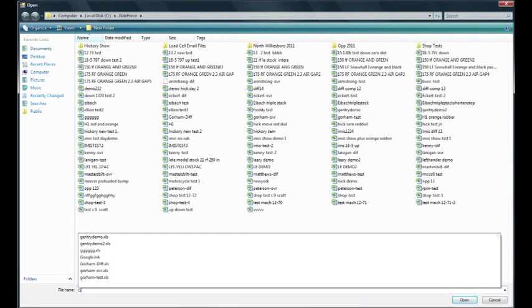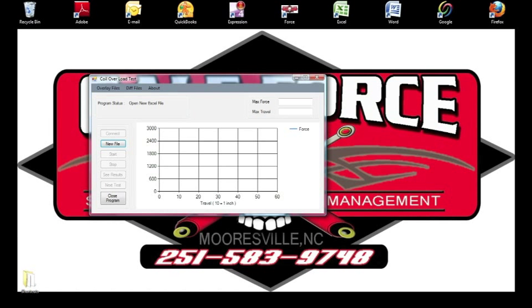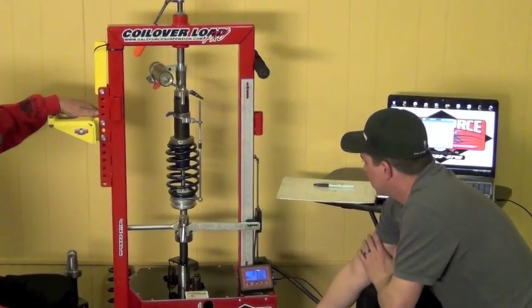First thing we want to do when we get ready to make a test is go to New File. We'll call it 'Galeforce 101 Demo.' When that file is set, we'll go ahead. We're at zero at 18 inches — whatever the box is showing here is what it's going to show on this graph. We've got our travel per inch and then we have our force. At 826 pounds of load, that's where this original graph will show. We'll go ahead and click Start on our software. The screen will turn blue when the software is connected and ready to run a test.